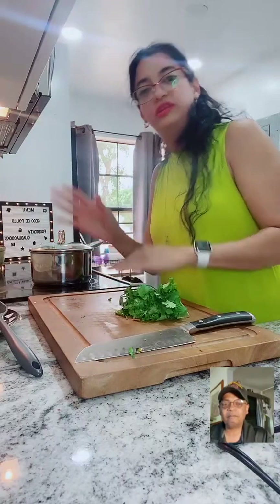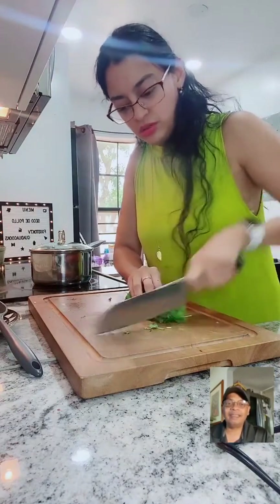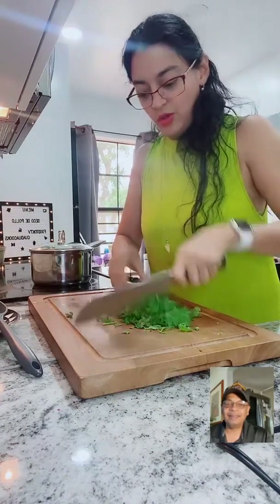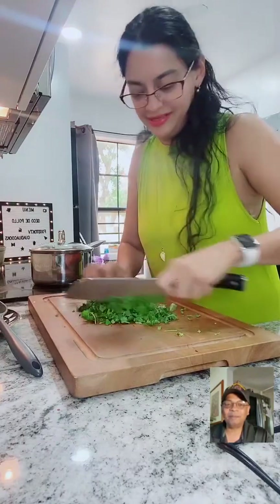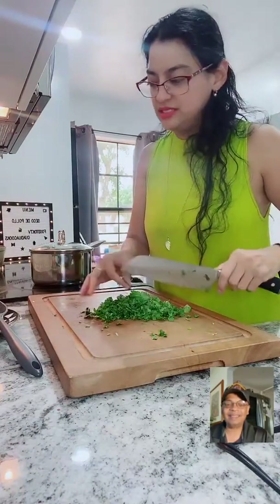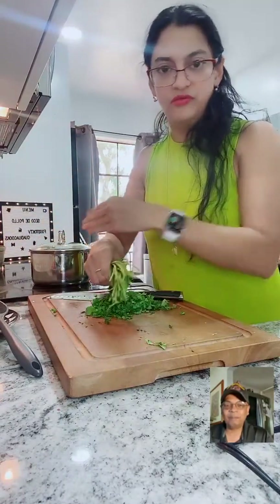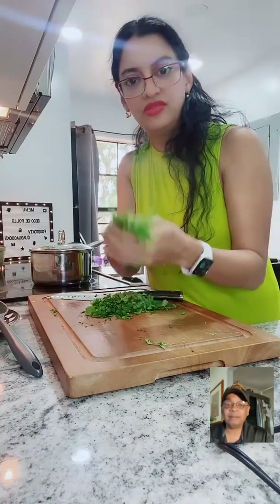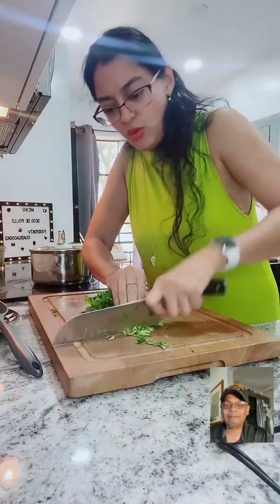Now I want to chop the cilantro. You have to be careful with your fingers - great knife skills! When I make this dish and I chop it, I like to use the roots and the little stems - los tallitos. I love them because they have more flavor. Use it, don't throw it away, guys.